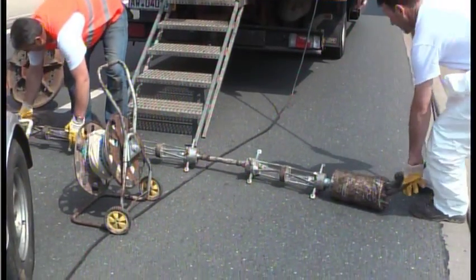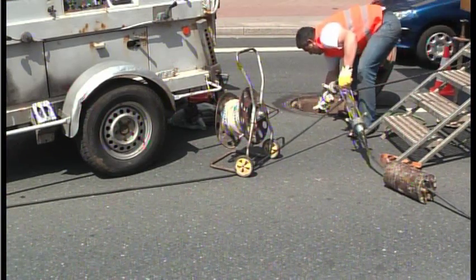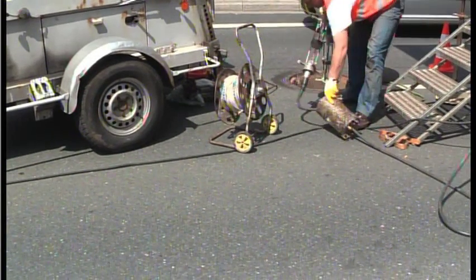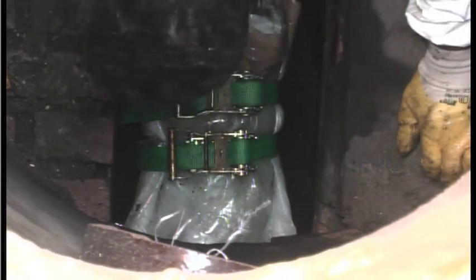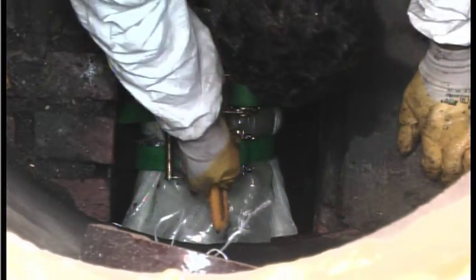UV light sources are inserted into the shaft after the liner has been closed with headers at both ends and filled with compressed air. One end of the liner is then opened to allow the chain of UV lights to be pulled in.